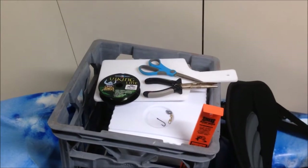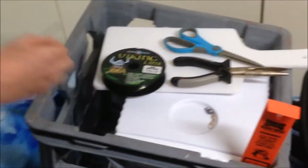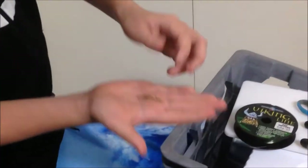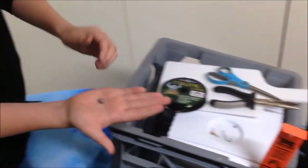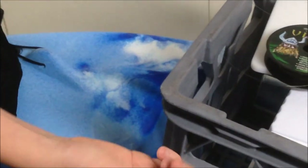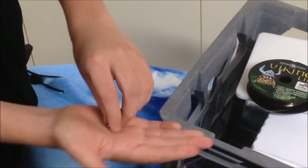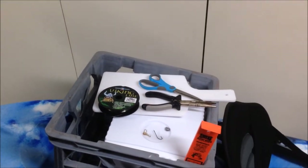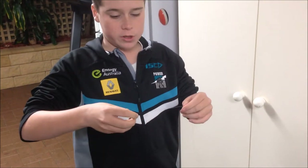This is the basic materials and tools you'll need to make the rig. So you've got a size 2-4 hook — doesn't really matter whether it's long shank or circle or anything like that — a swivel, a size 1 running ball sinker, a tiny little 5mm split shot, and whatever line suits your outfit. I like to use 9 pound. And then you've got your pliers and scissors.